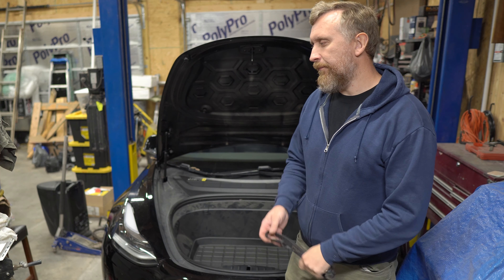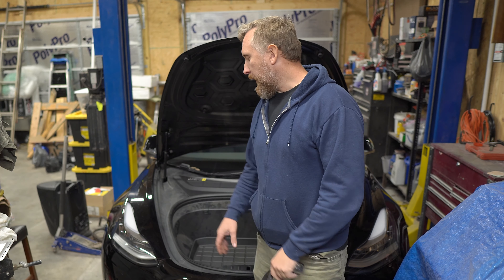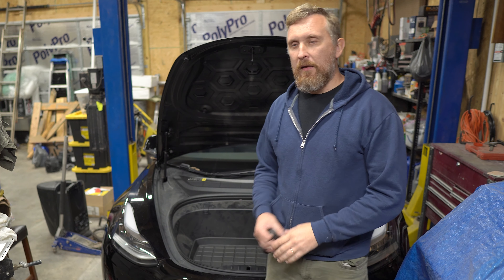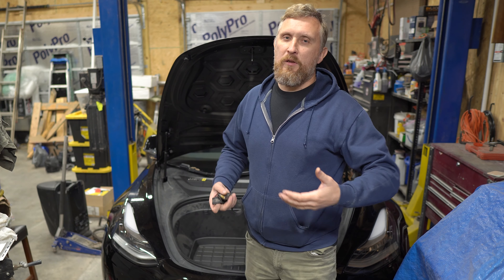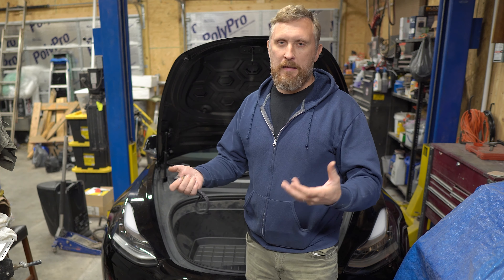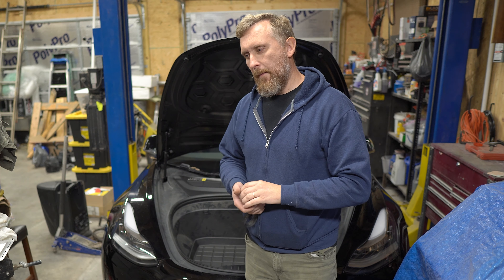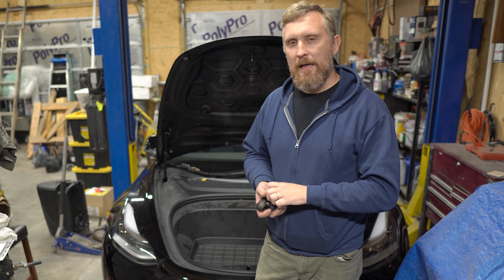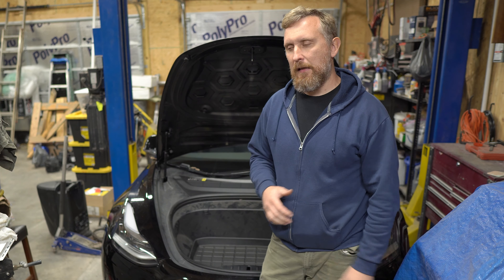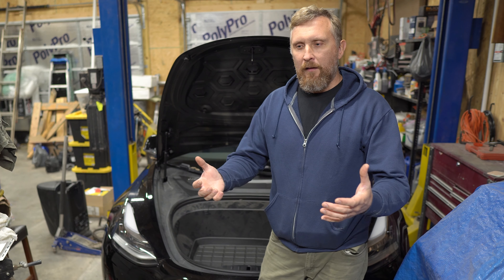Hi guys, welcome back to my channel. We are working on a 2018 Tesla Model 3 again. In my previous video, I was hoping that I would get over the way this particular Tesla drives, but I guess I couldn't, so I did buy another rack and pinion. I think I figured out where the problem was, or more specifically, what exactly I didn't like about driving, because I couldn't understand exactly why it was driving weird.